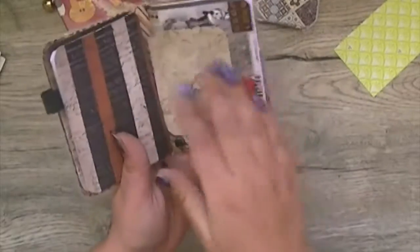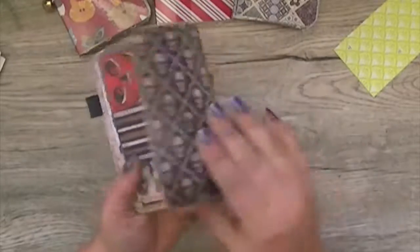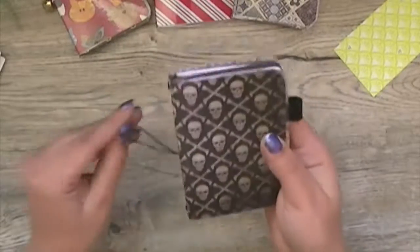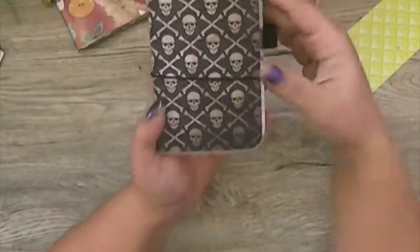So here you're going to get two notebooks with lined paper. You have a lot of goodies in this, and it's really nice paper. It's a great gift for somebody who loves Halloween or has a gothic style.